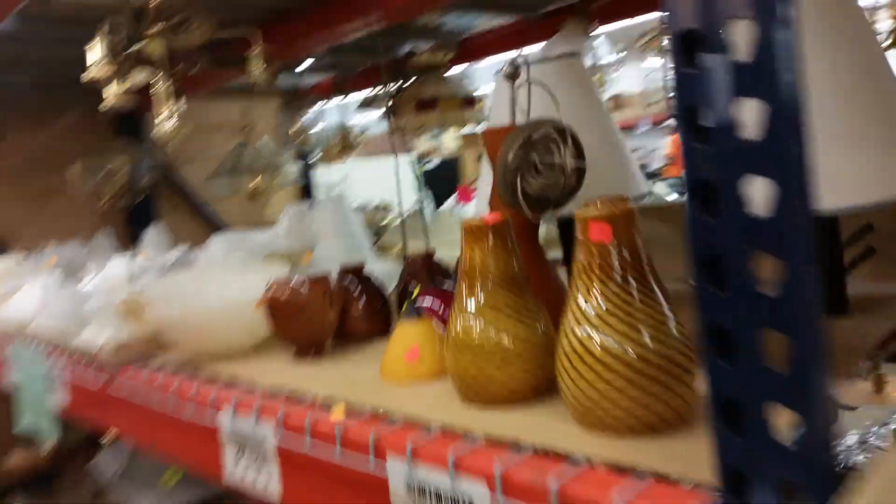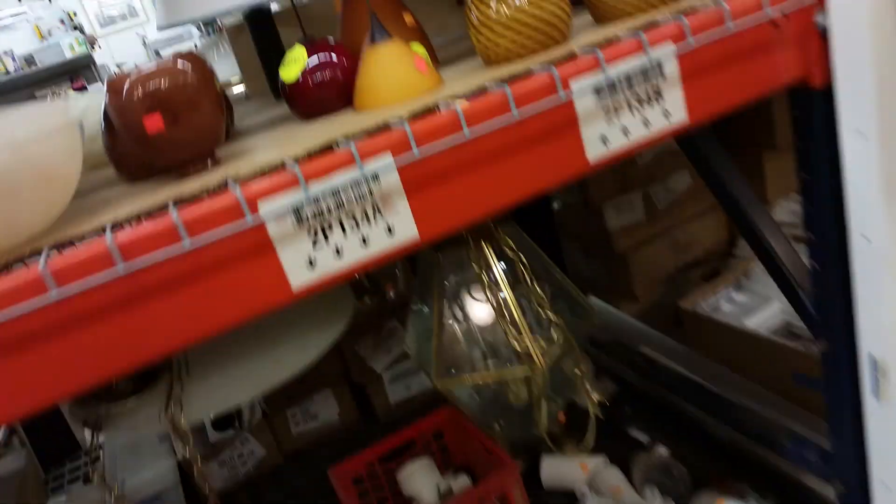I don't see anything interesting lighting-wise or fan-wise. They're both overpriced though.